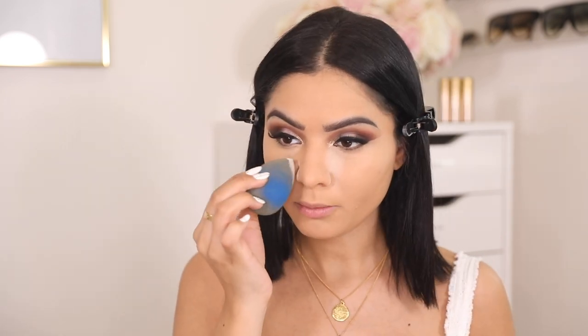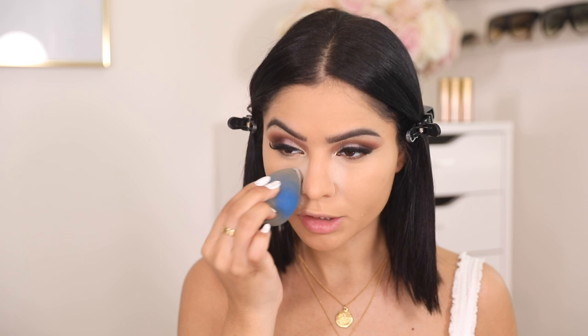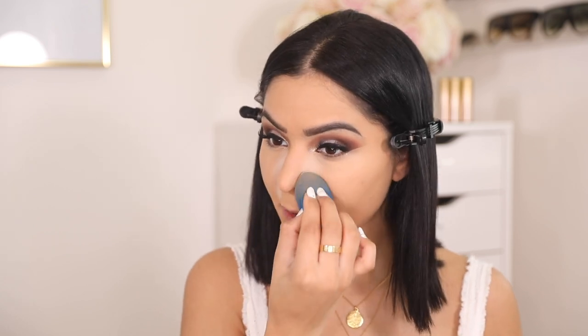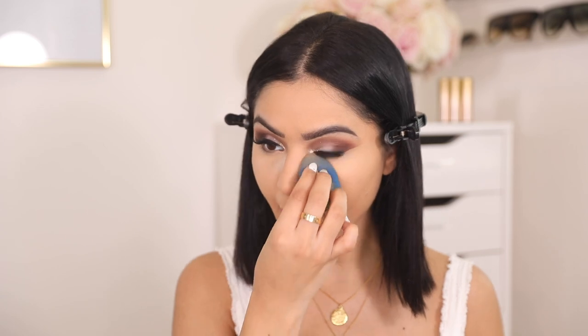I'm going to set only the front of my under eye so that when I dust it off, the powder will go under my eyes and won't interrupt the highlighter or the bronzer or anything like that.